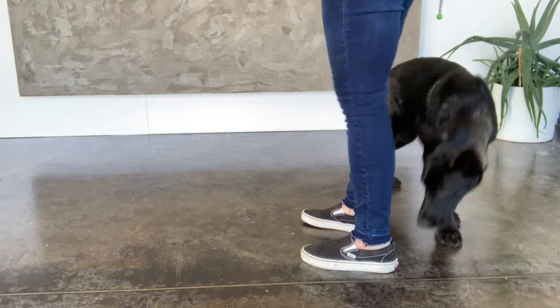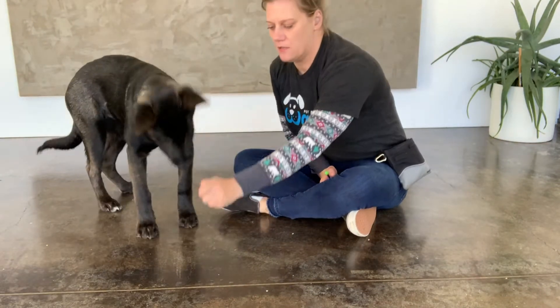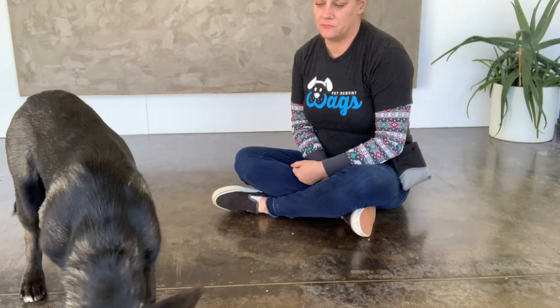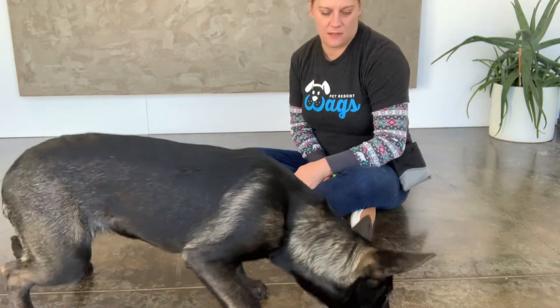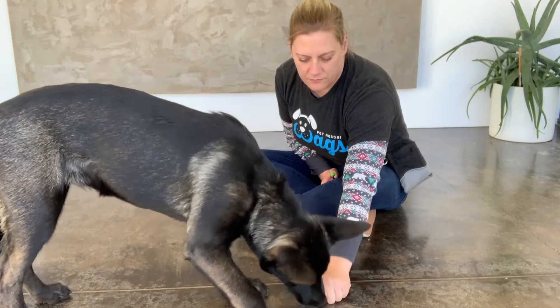I begin to teach Kahana her down by using a lure. In this case it's just her kibble because she's really food motivated. You might have to use something a little more exciting to your dog. I lure her into her down and then I give her the treat. I do this several times until she's giving me the behavior reliably.